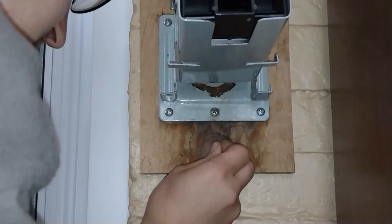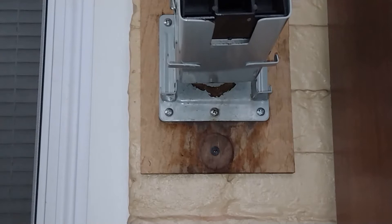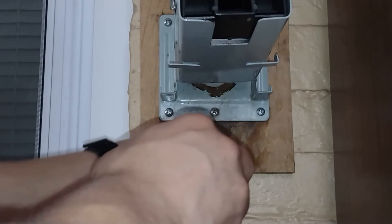Then what I'm going to do is just take the screw, put it back in, and now I'm going to go get a drill and drill it the rest of the way.